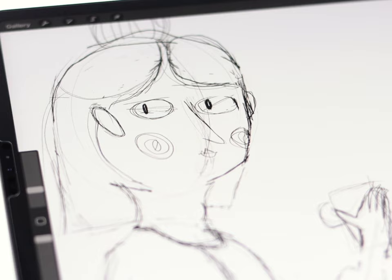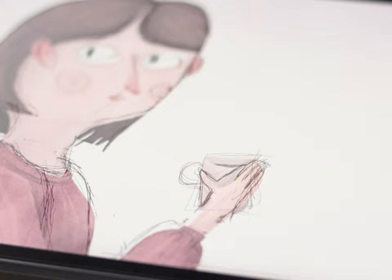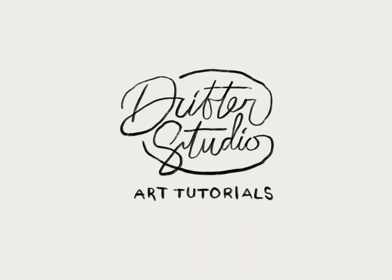In today's video, I'm going to show you my process for drawing these happy people illustrations. Most of my videos are about the painting side of things, but this one is going to focus on the sketching. However, I will show you the final painted illustration at the end.